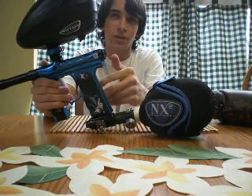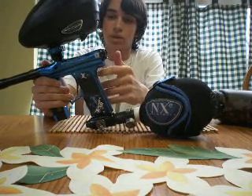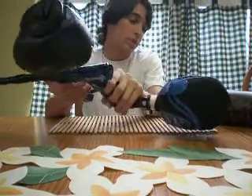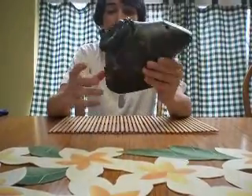My backup is a Proto Matrix Rail with a UL frame. That is the stock barrel — the Proto Ultralight. I got a hopper I'm selling: Neular I-Force with a Crown Speed Feed.